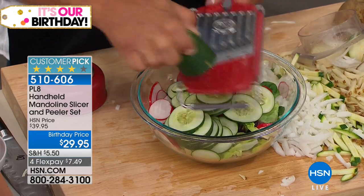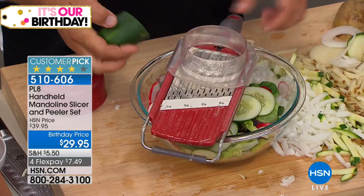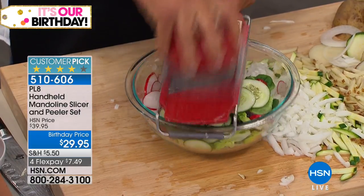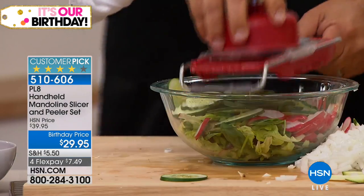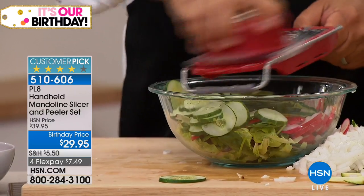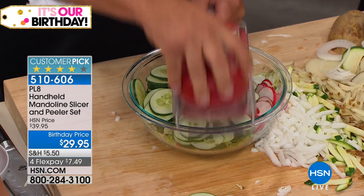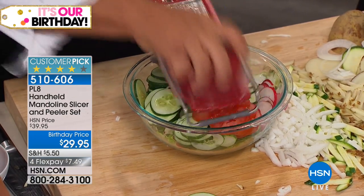The blades are razor sharp — that's why we give you the safety holder, so when you get close to your fingers you use it. And it fits over any size salad or cooking bowl so you can slice right into a bowl. You can do onions, tomatoes, everything right into a bowl without making a mess on a cutting board or countertop. It's adjustable for thin or thick slices.